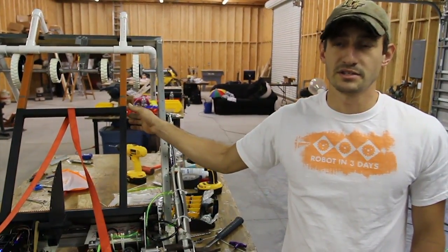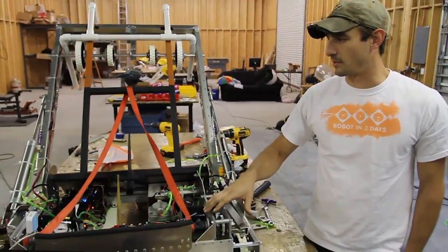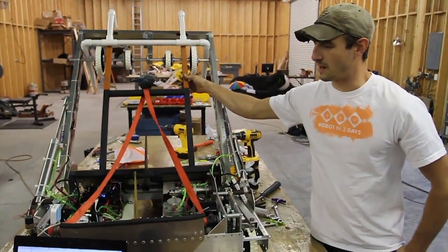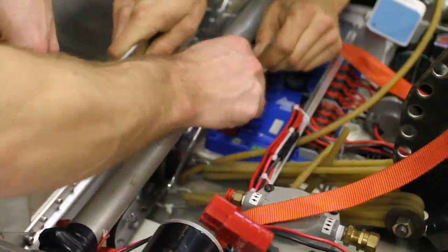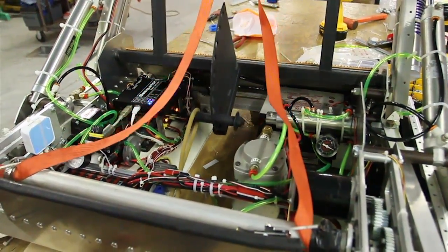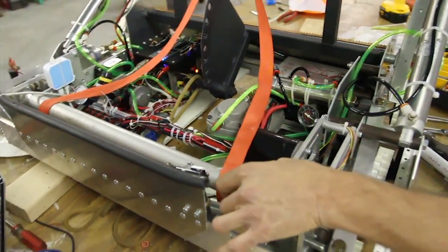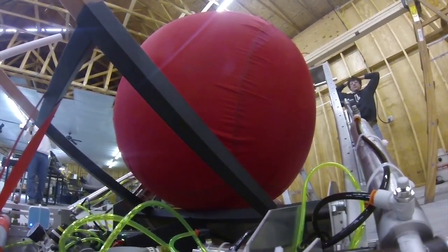We're going to go over our kicker mechanism and the winch system that actuates it. We've got our kicker arm here that is powered by the surgical tubing, storing energy through the surgical tubing. We put a bunch of strands here and then they get stretched when this arm gets pulled down. The way it's pulled down is by this winched drum, and as the drum rotates here, it winds up this ratchet strap, drawing it down.